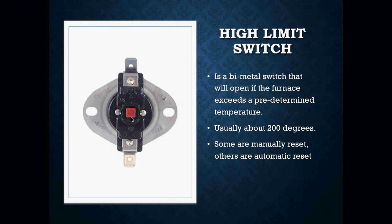If this switch was to open, this little red button in the center there will actually pop up. And in order to close that switch again, you would have to push that button back in. Other high limit switches are automatic — they will not have that little red button on them. The only way that switch will close again is once the limit switch cools off below 200 degrees.